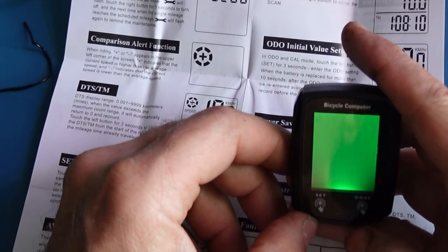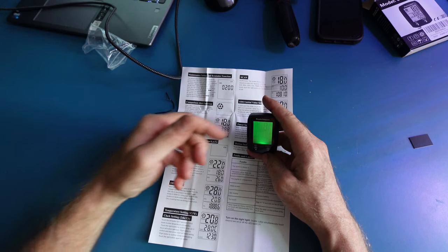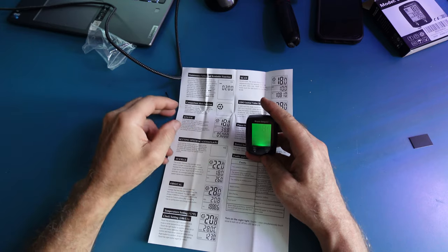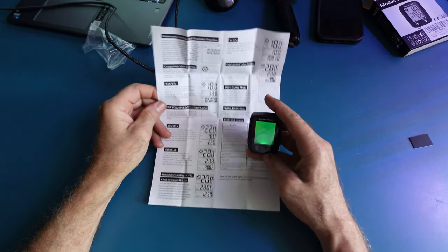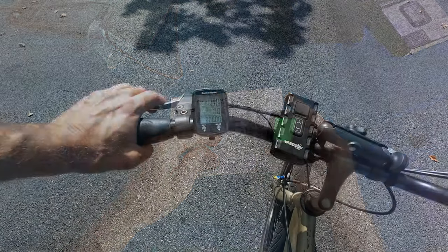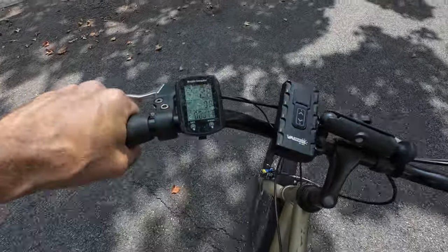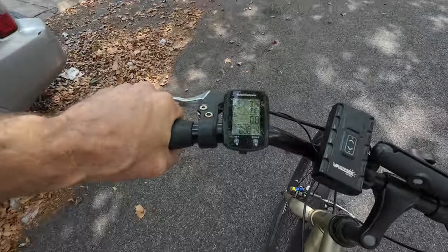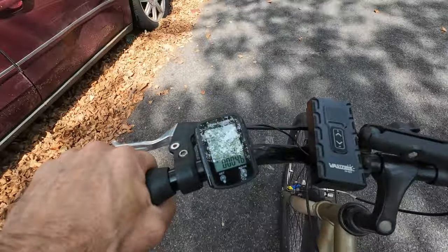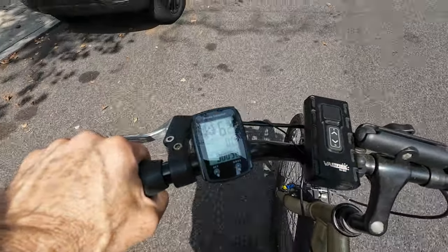Now that we're all set up, we can go for a bike ride and see our speed, odometer, and so forth. It's a little difficult to use at first — just go over the instruction manual. Once you start going, it will register your speed and you can adjust everything. You can view single mileage, full odometer trip, and more.